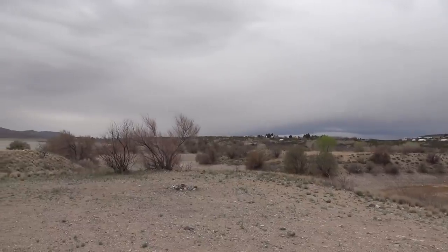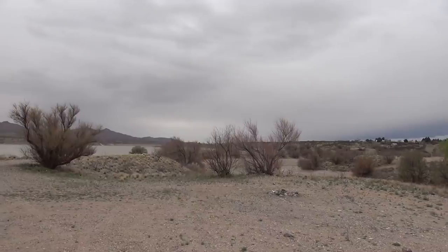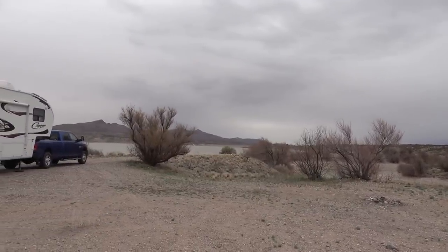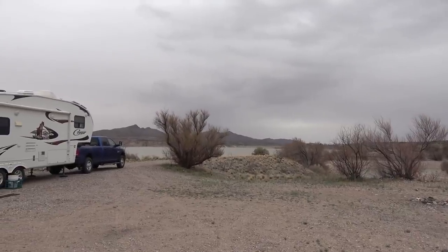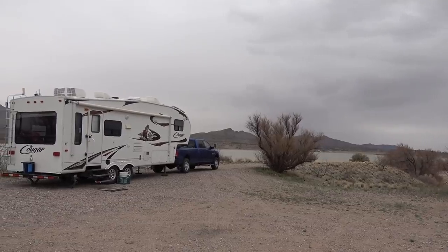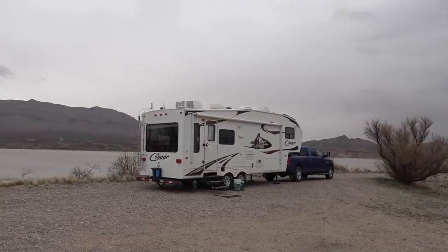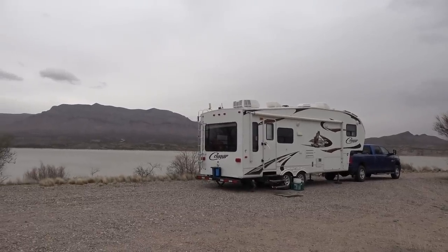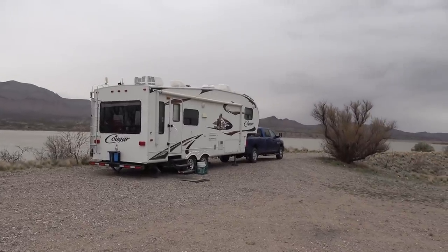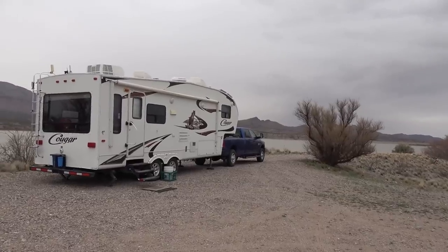Hey everyone, Ray from loveyourrv.com. Well, we made it over into New Mexico. We're camped at a lake along the Rio Grande — a reservoir they've dammed and formed a lake. It's a nice dry camping spot here for eight bucks a night. But we've got a couple of stormy days coming through. You can already hear the wind kicking up. It's supposed to get really bad tomorrow, maybe 50-60 mile an hour winds. So I got the rig pointed towards where the wind's going to come from and even hooked up the truck to kind of anchor us.